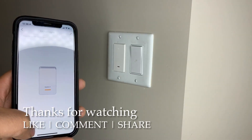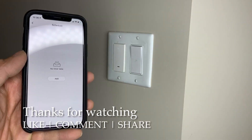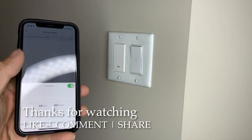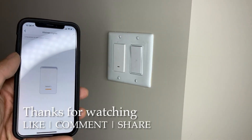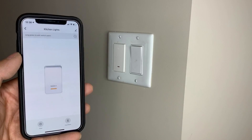Well, that's it for the day guys. I hope you enjoyed this little tutorial on how to install and connect a brand new Wi-Fi switch to your home to replace the switches in your house. I hope you guys have a good day and stay grateful. Peace!